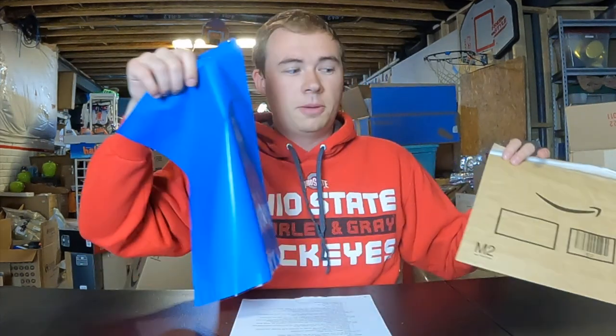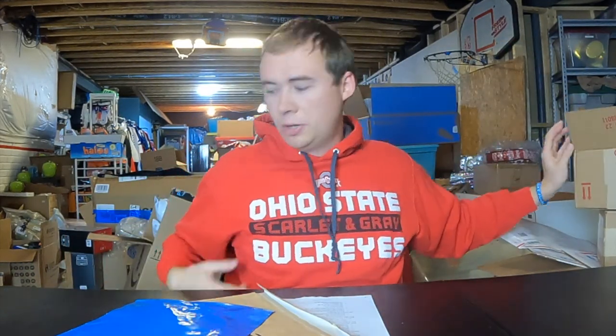For first class, parcel select, and media mail packaging, you can send it in pretty much whatever you want — poly mailers, bubble mailers, scrap boxes — but do not use priority-branded boxes. That's a no-no and they will upcharge your account. Priority mail is where a lot of people get very confused, so that's where I'm going to spend the most time in this video.